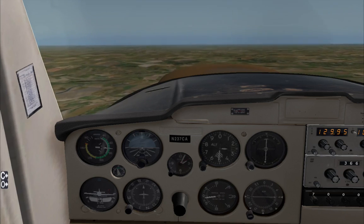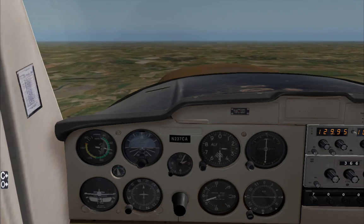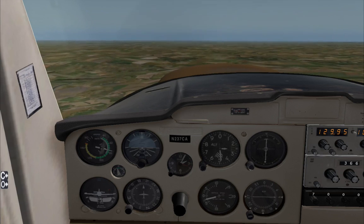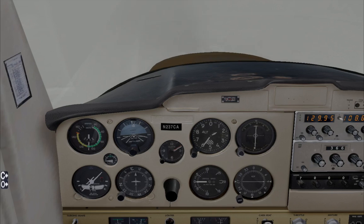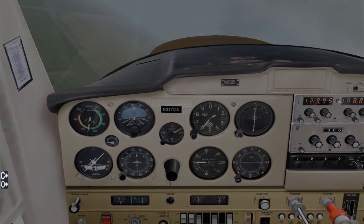The closest I could classify this video to is a lifehack video — just one, but a very essential lifehack. This solution is basically a good way to give you a final chance to get out of hard IMC in the case where you have a total panel failure.